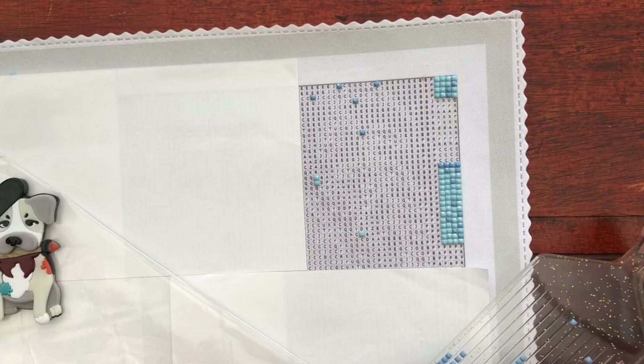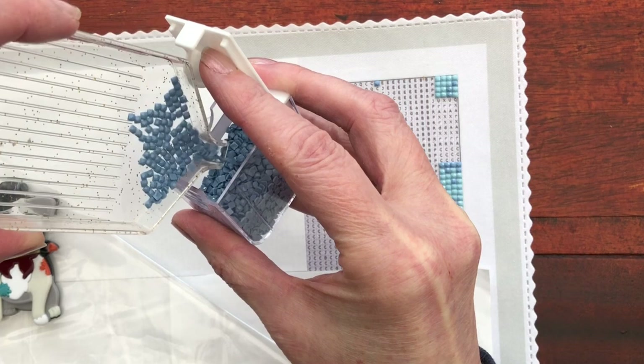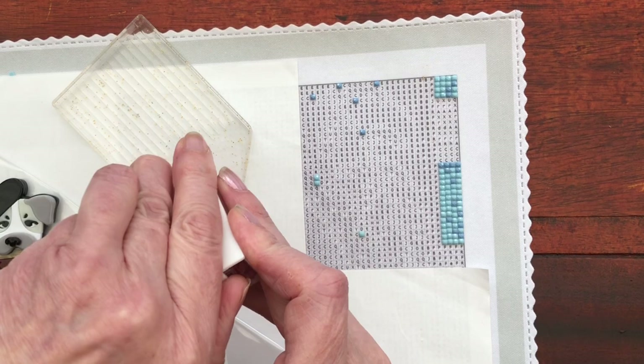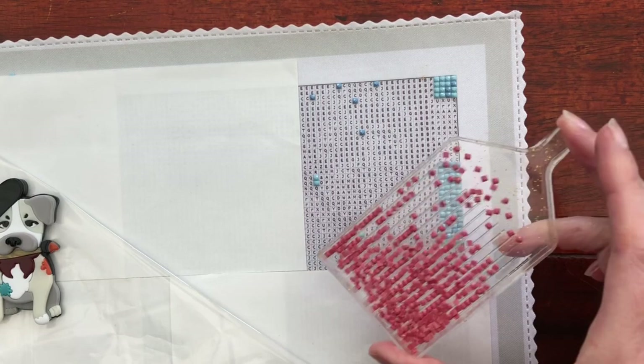D's done, I can't see any more of those. So we'll go on to Q. I was expecting it to be a blue and it isn't - it's this lovely dusty pink colour. How lovely.